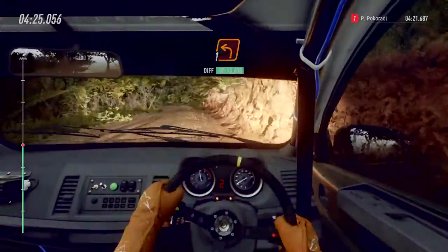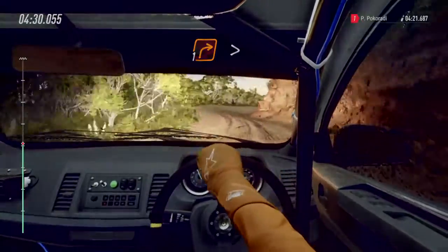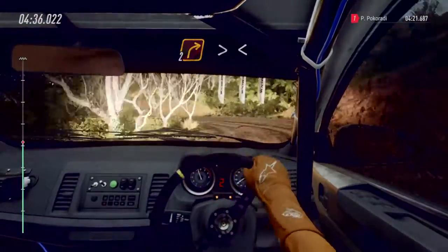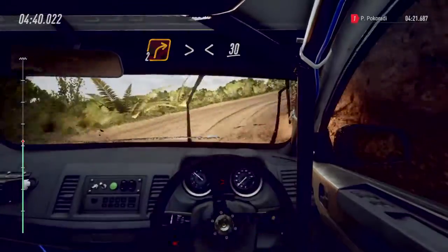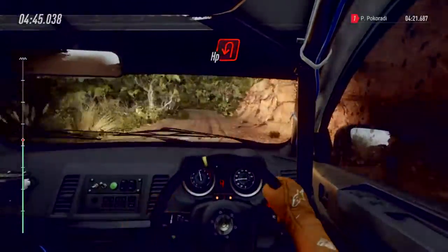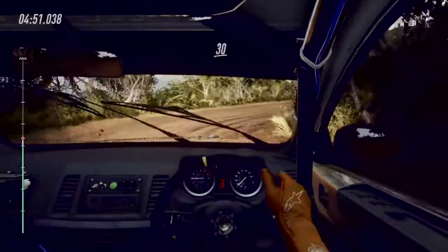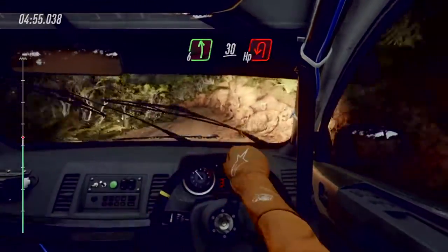Into one right tightens. Into open hairpin left. Into two right tightens, opens long over crest. 30. Open hairpin left. Into one right. 30. Six left over crest, 30. Open hairpin left.